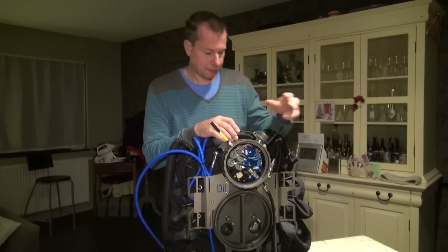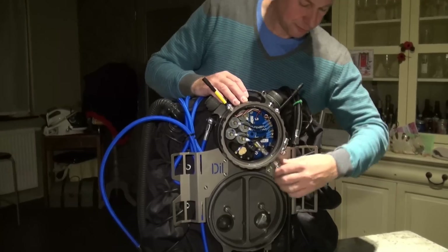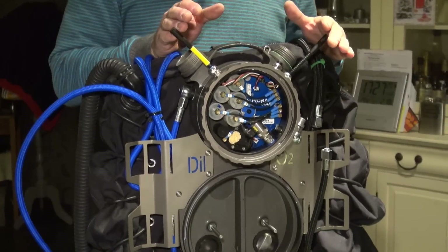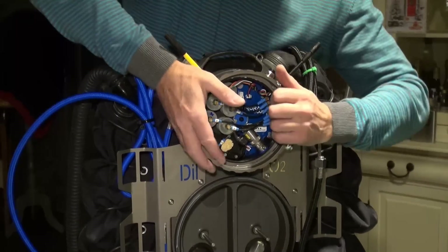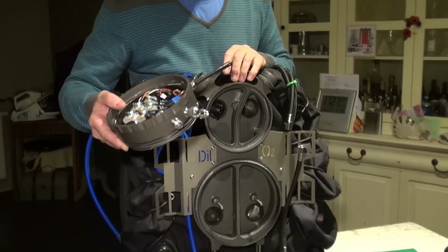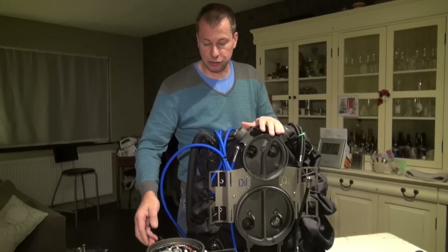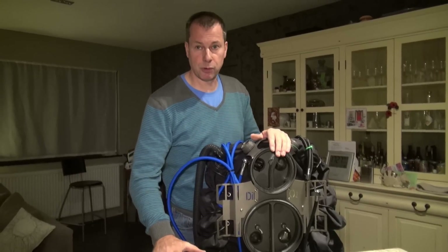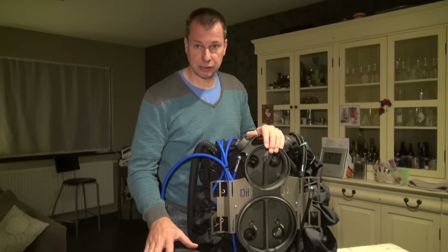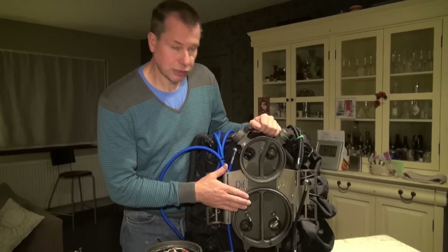For the removal of the electronics pod: first remove all ancillary components — the gas connections. Computers may be removed or remain in place as long as they're detached from the rebreather itself. And it's just a matter of a quarter turn and the pod is removed. This is very handy if travelling — if your unit cannot be taken as hand luggage, you can at least take all your electronic components in your hand luggage. It's the most expensive part of the unit, so it's very handy. It's well protected, and the rest of the unit has no more critical components here.